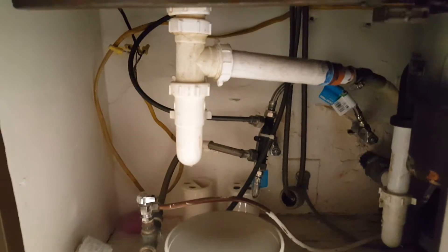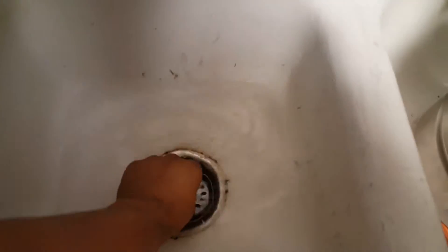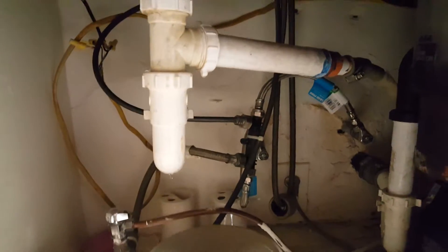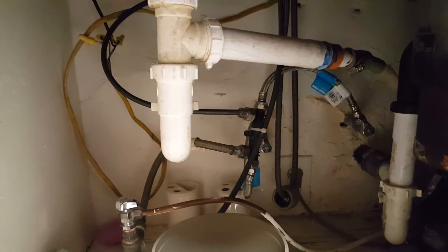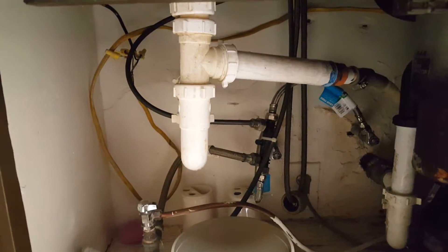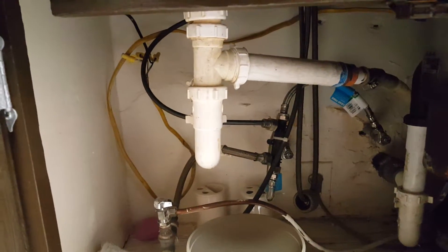What you do is let the water run like that, then unplug it — and there you have your water leak. You can see the water dripping. Now you know where the leak is. But sometimes when you're looking for the leak you're not able to find it because you're just running the water.